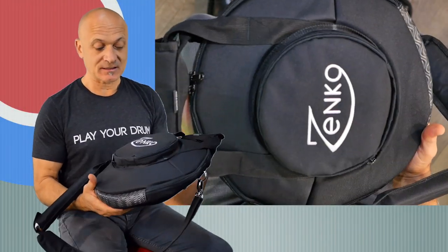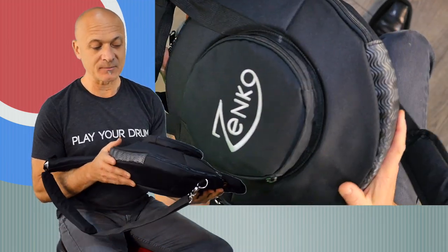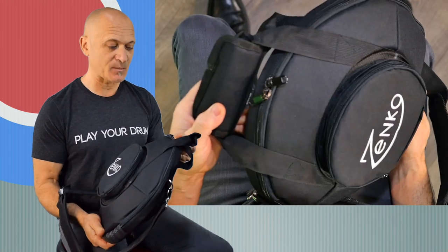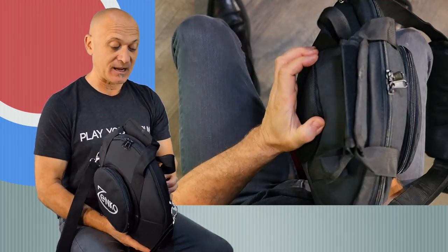Here's how the drum comes in this amazing bag, and it is an amazing bag — I'll reveal why in a moment. You can just see the construction; it's actually a really nice bag. This is not an inexpensive bag, it's really nice.